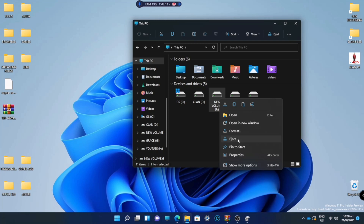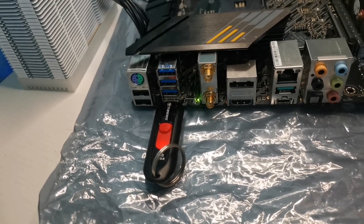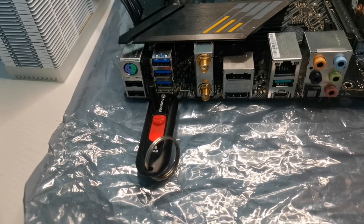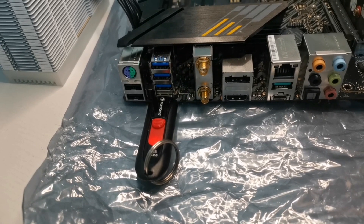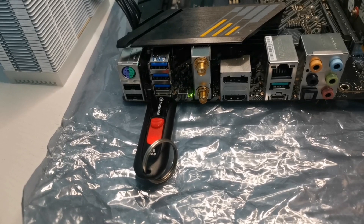After that, plug the flash drive back into your computer. As you can see, the green light is now blinking. That's how I fixed the solid green light in my BIOS flashback.